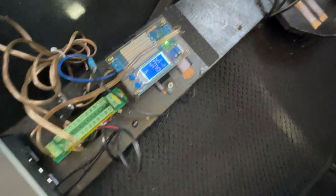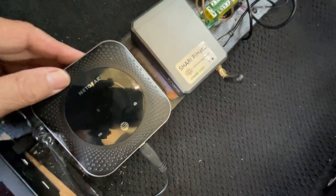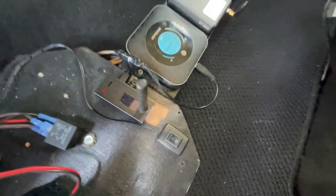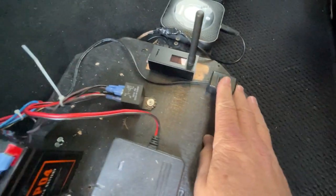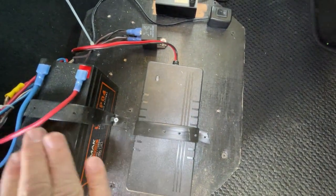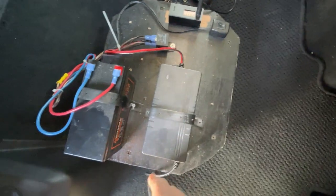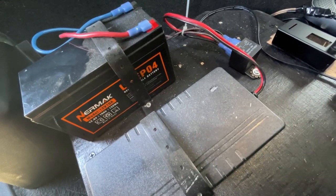The buck converter converts 12 volts down to 5 volts DC and it's turned on right there. Right now it's powering up my Shari Pi Hat, my mobile hotspot, and my Pi Star. This switch goes to a relay — that powers this charger, which will charge this 10 amp-hour battery.